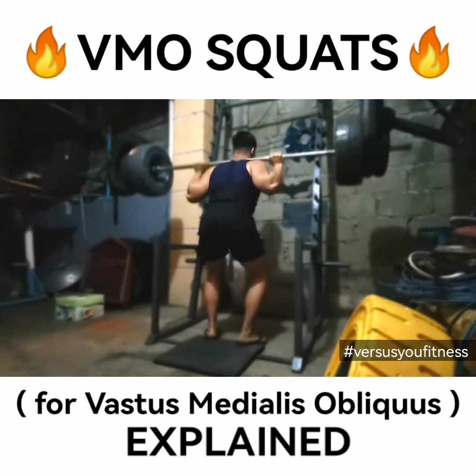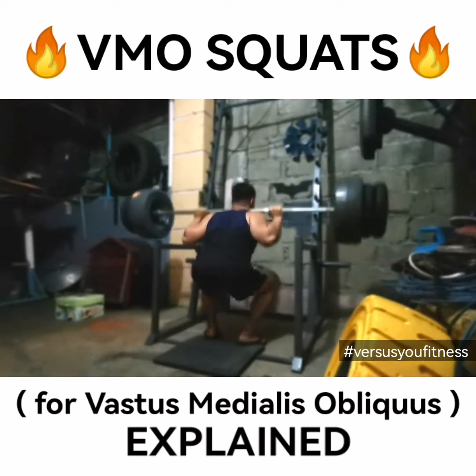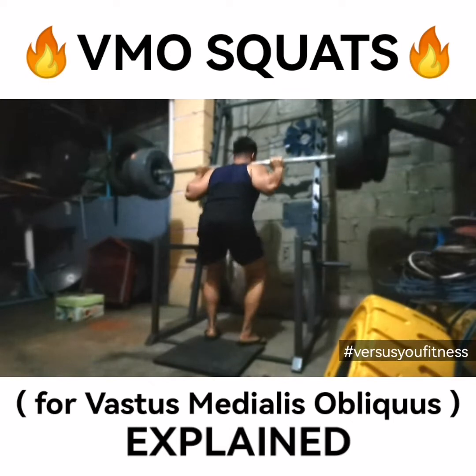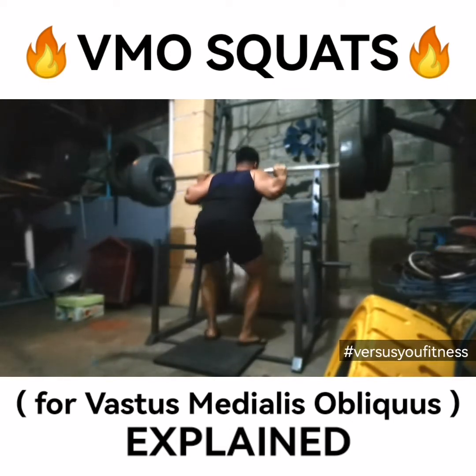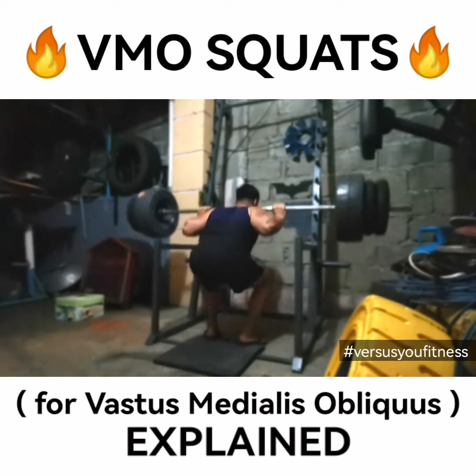If you do it pausing at the bottom and then exploding and sitting again immediately, it will burn. Your vastus medialis and your vastus lateralis — the lower part of your upper leg — will feel it.